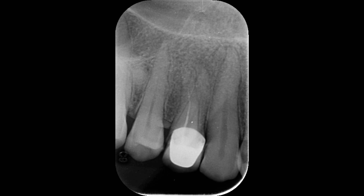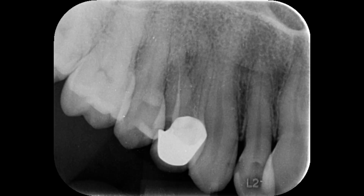Let me show you clearly with another view of the radiograph. Here you can see very well — this is the margin of the palatal root and this is the margin of the buccal root. Overall the complete job is unsatisfactory; this is not an acceptable root canal treatment.